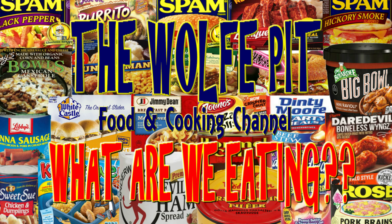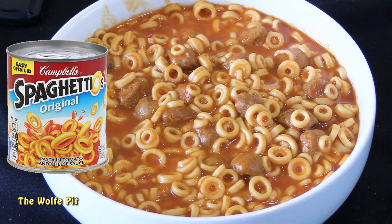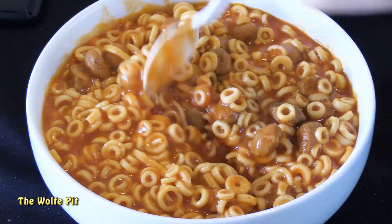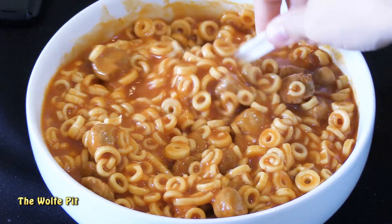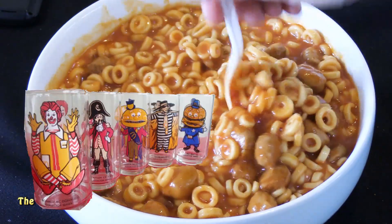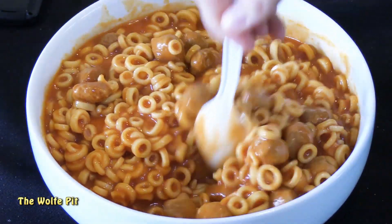Welcome back to the Wolf Pit with another episode of 'What Are We Eating.' When I was a little kid one of my favorite meals was Spaghettios, but for some reason my parents very rarely got me Spaghettios with meatballs. On the rare occasion when I got a can of beanie weenies or a can of Spaghettios with meatballs, it was an extra special meal, which called for a free McDonald's collector's glass filled with my favorite Kool-Aid. If you grew up in the 70s like I did, you remember those glasses.